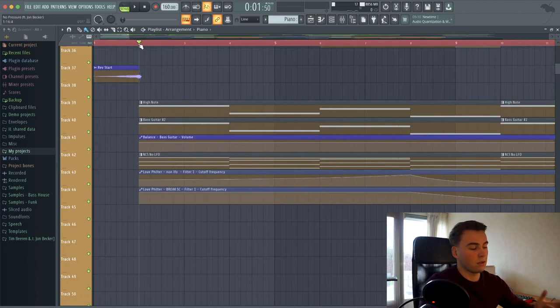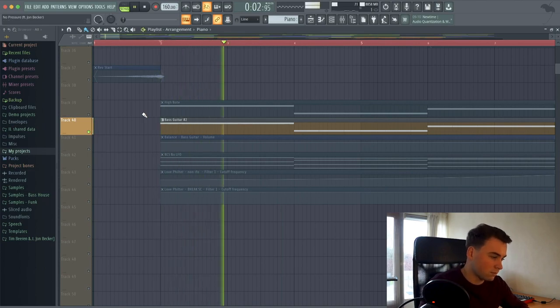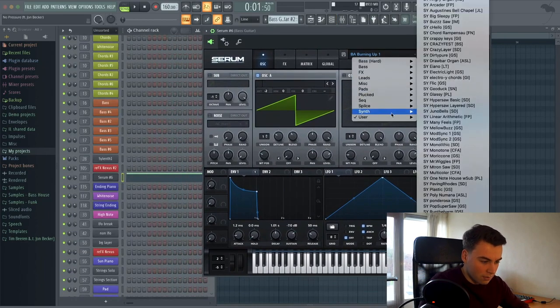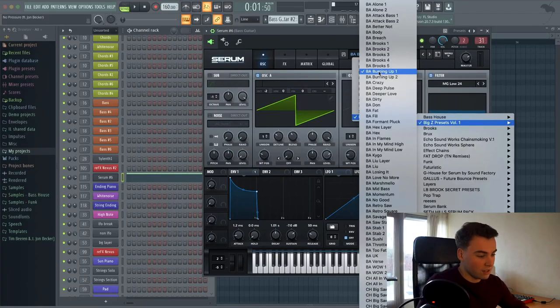At the start when we began the project, I added some extra patterns, because just a piano alone is really empty in the frequency spaces. So what I always love to add is bass — in this case a bass guitar — to give the track a little bit more of that uptempo feeling. It's a really easy bass, it's a Serum bass from the Big Z preset deck volume one. I used the bass 'Burning Up' preset.